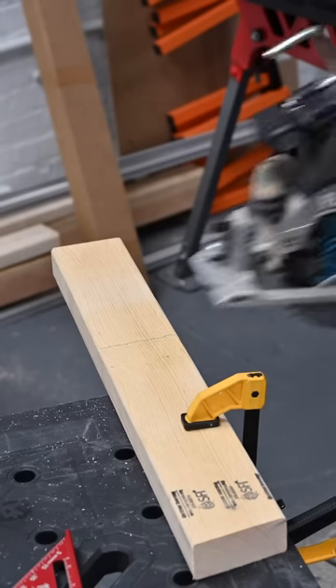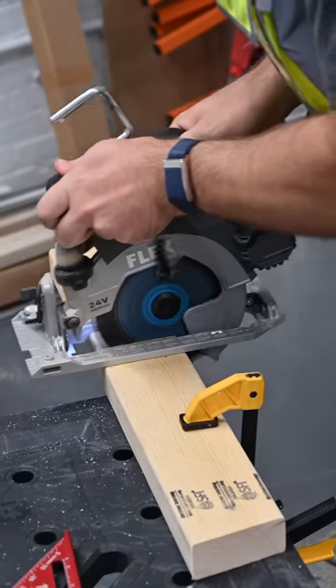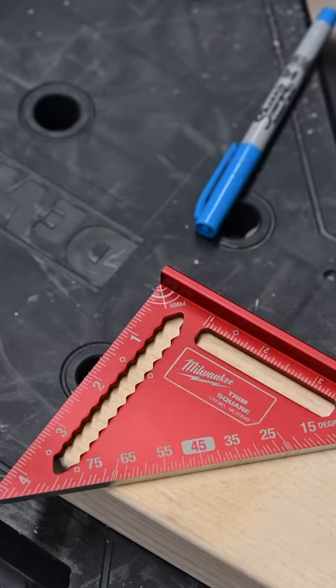Now with our new square line, we're going to make our perfect cut. Checking with the square — wow, beautiful. Straight as an arrow.